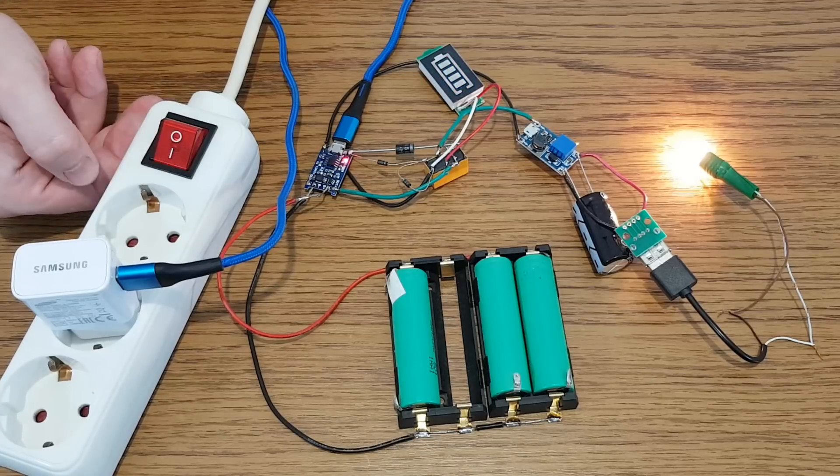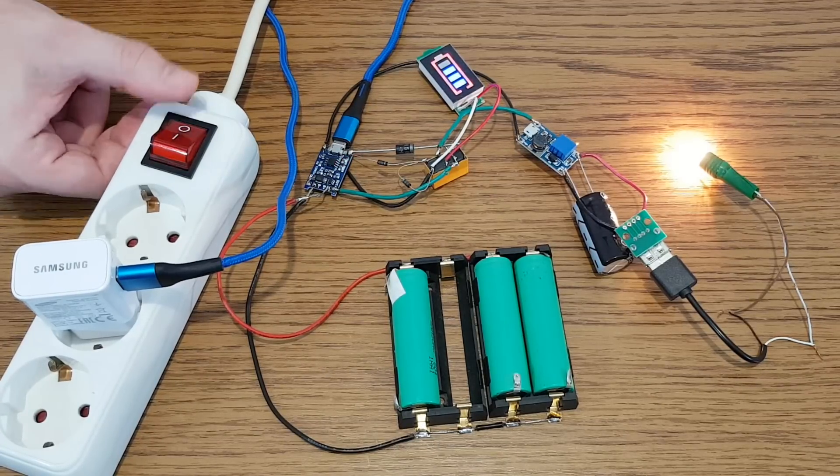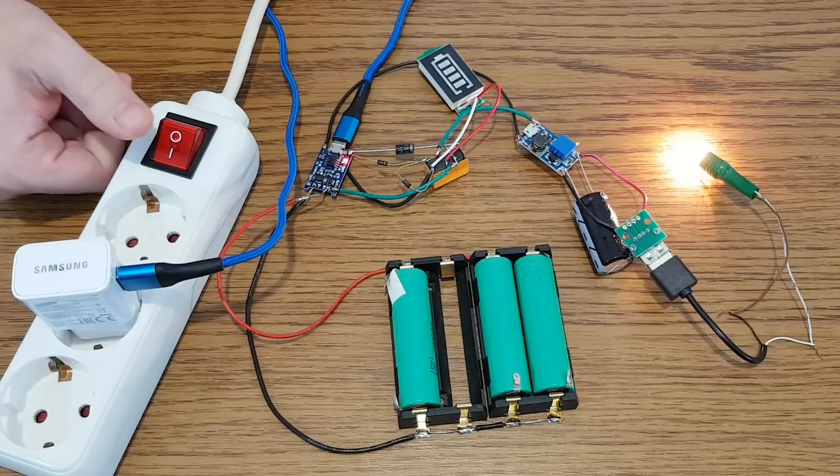Let's begin from the beginning. I've seen a lot of videos with attempts to make a 5V mini UPS, so I came up with my own design. This is the first circuit I tested, and as you can see the switching delay time is very short, and there is no flickering on the light bulb.